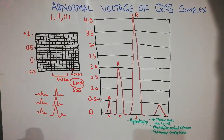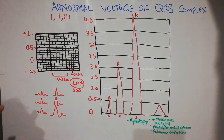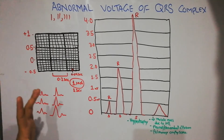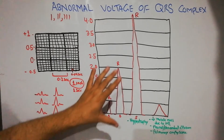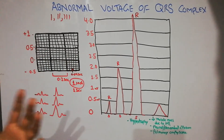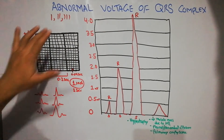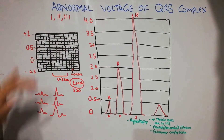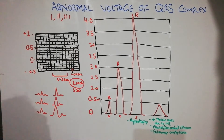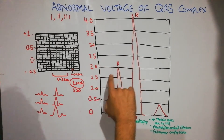The voltage of the QRS complex represents the size of the vector — the direction and size of cardiac electrical activity. In the bipolar limb leads — Lead 1, Lead 2, and Lead 3 — the voltage of the QRS complex normally varies from 0.5 millivolt to 2 millivolt.